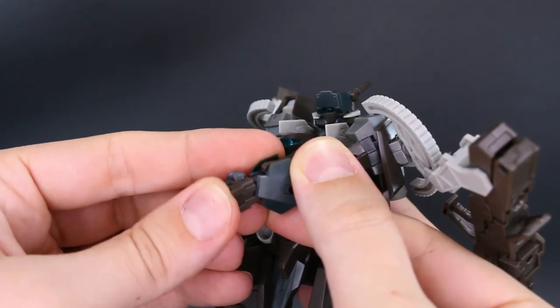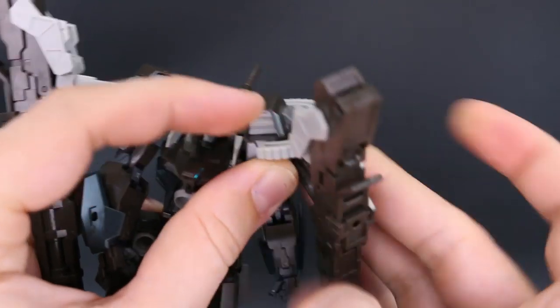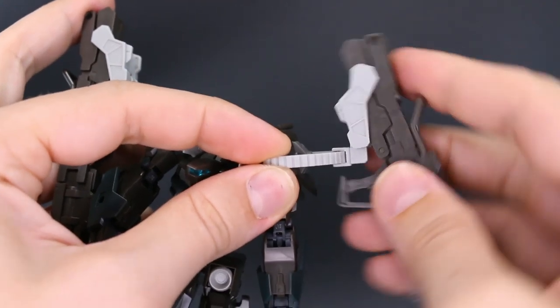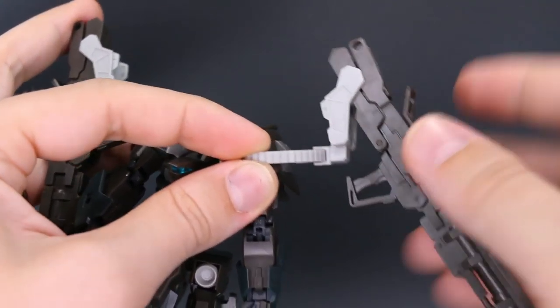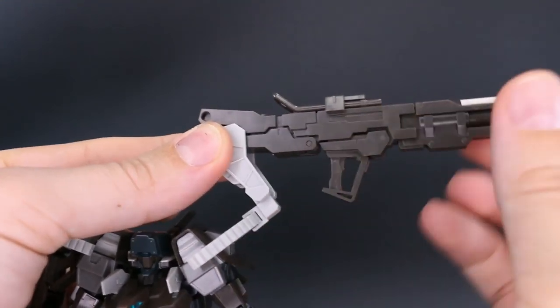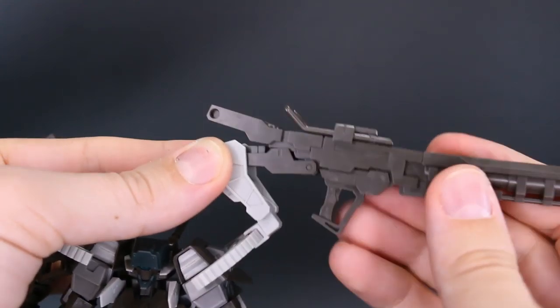As far as the bazooka shoulder part goes, this can just rotate around on the track at the top, and you can also change the angle of it, rotate it, as well as move the bazooka handle forward and back. The open part at the back will move up and down — open and close.